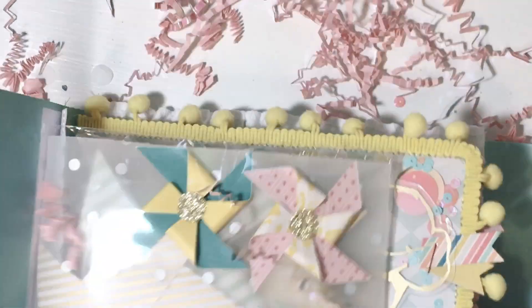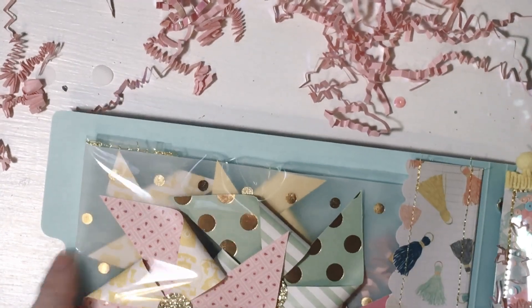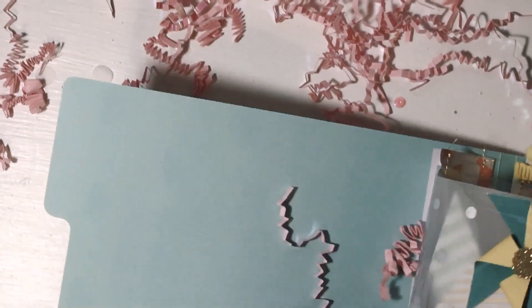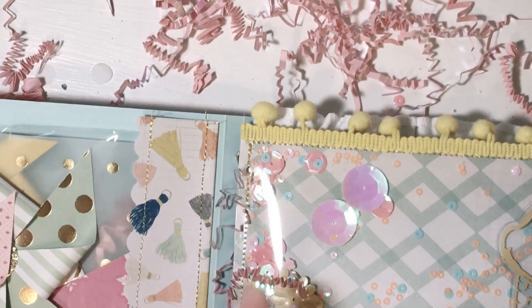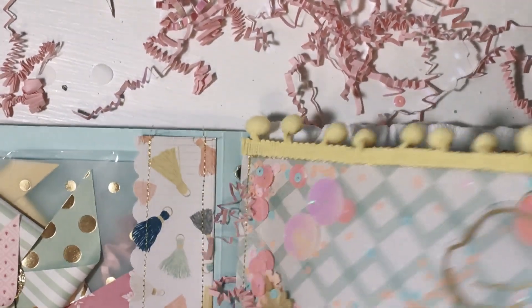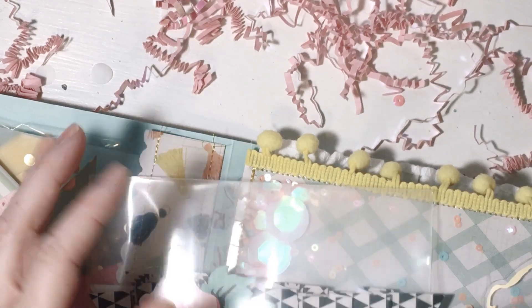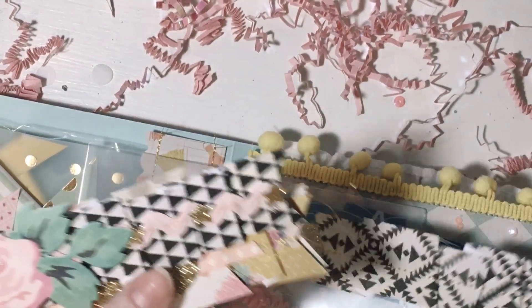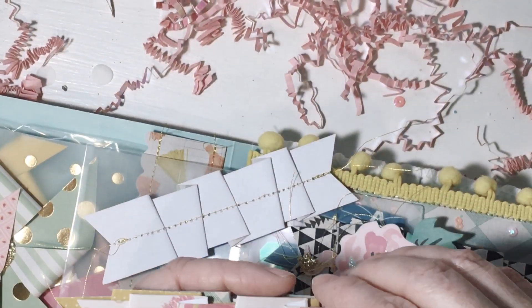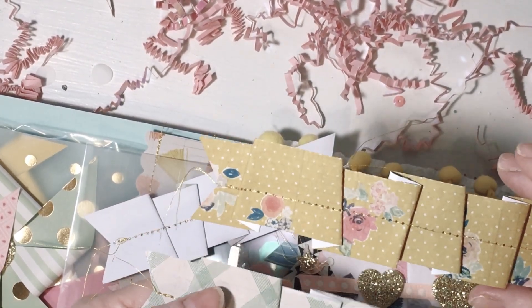Okay, so the first page — oh how cute! First page is pinwheels, little ones in the back and big ones in the front — super cute. And then this is a shaker — it's a pocket. Oh wow, she made all of these cute little ruffle strips. Oh these are beautiful, so pretty. I love the black and white and pink and gold — so cute, how adorable, I love them.